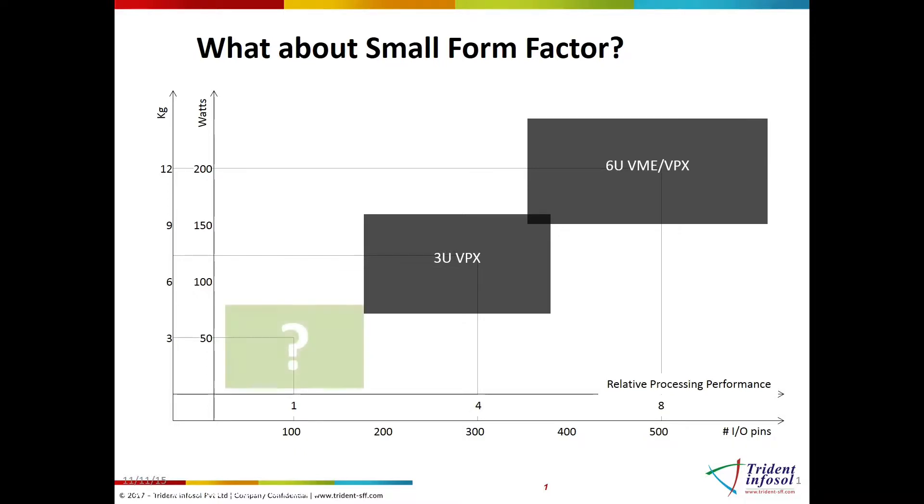So a consortium of manufacturers, integrators, vendors, and users operating in the avionic and military market decided to come together to create a new standard that best meets the current stringent requirements of size, weight,